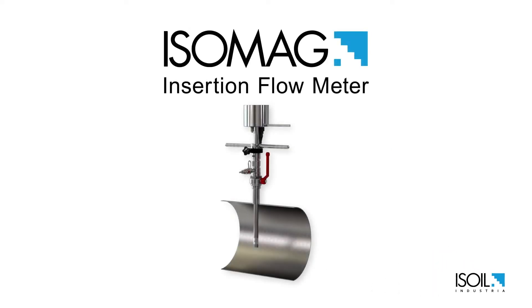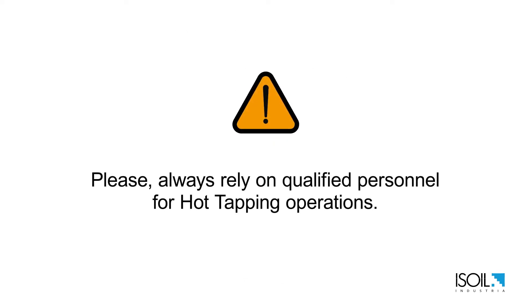This video will explain how to install an electromagnetic insertion flow meter in a pressurized pipe. Let's consider the measuring point is ready for the meter installation. Please always rely on qualified personnel for the hot tapping operations.